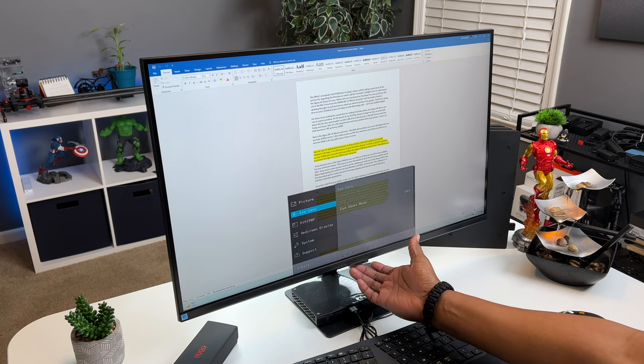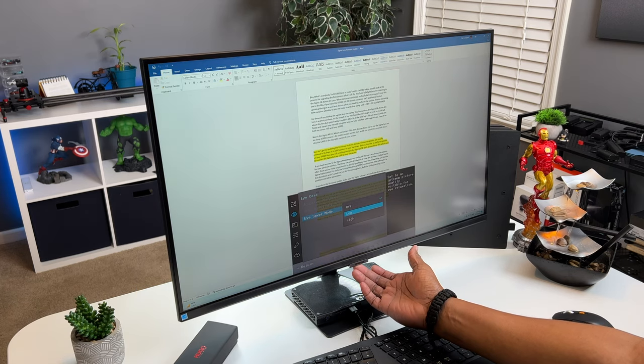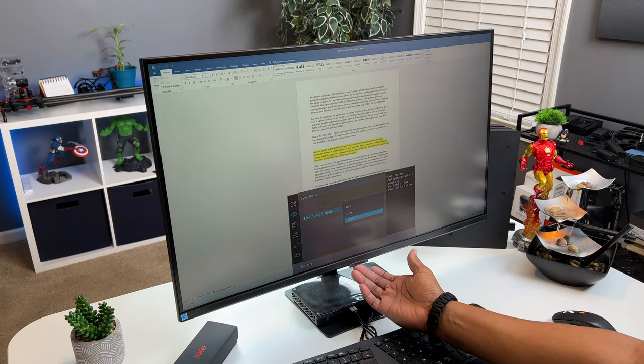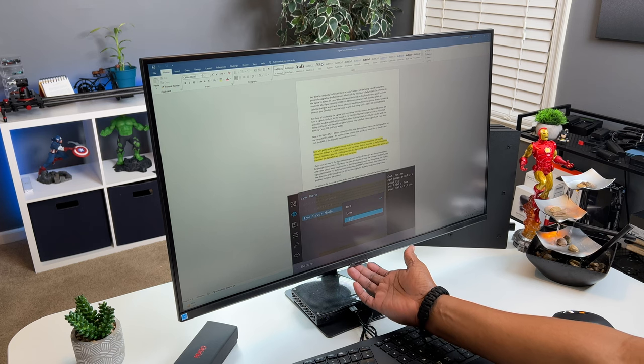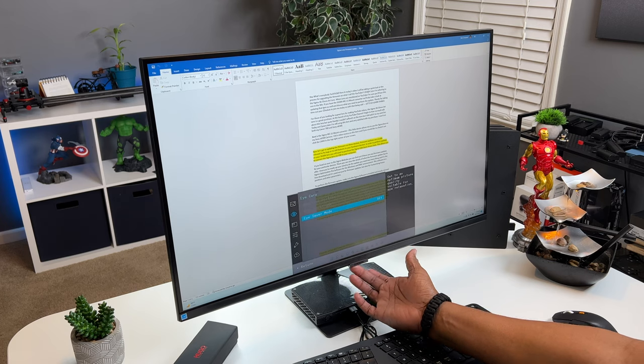Now I'm on my monitor a lot. This monitor has a feature called Eye Saver, which blocks blue light and relieves your eyes from all that excess strain.